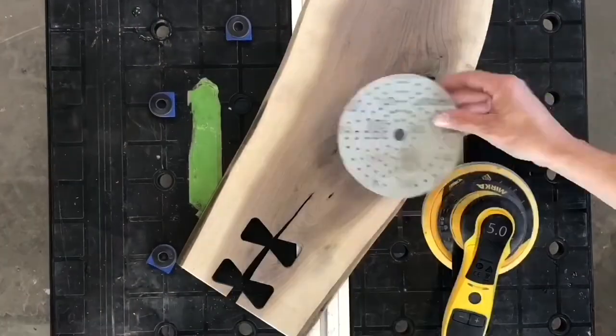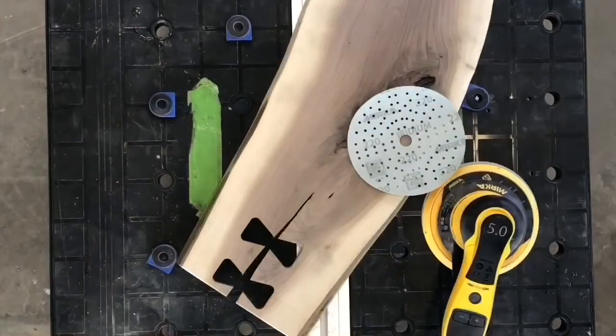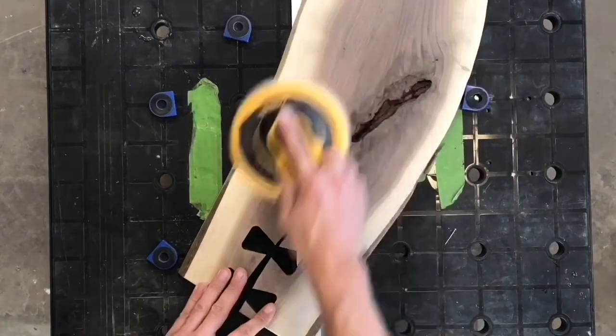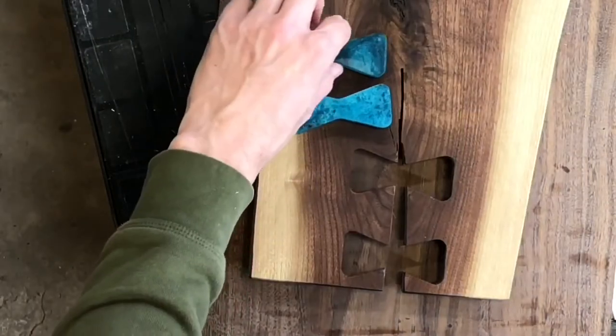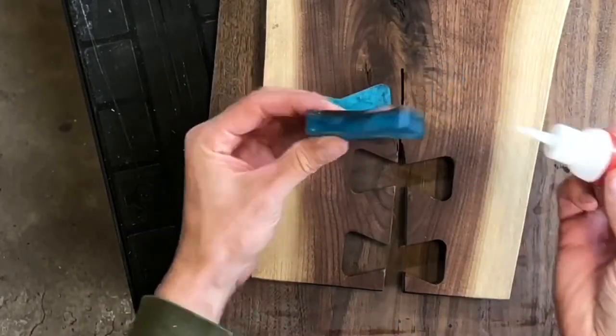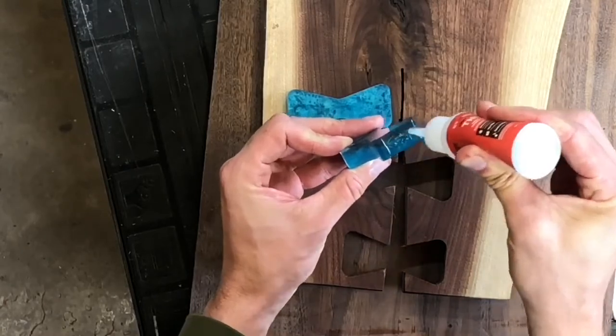The next thing I do is prep the wood. I start at 120 grit and work all the way up to 220 grit until the wood is ready and smooth for the bow ties. Once the wood is ready, I attach the bow ties. Since it's not wood, you can't use wood glue.